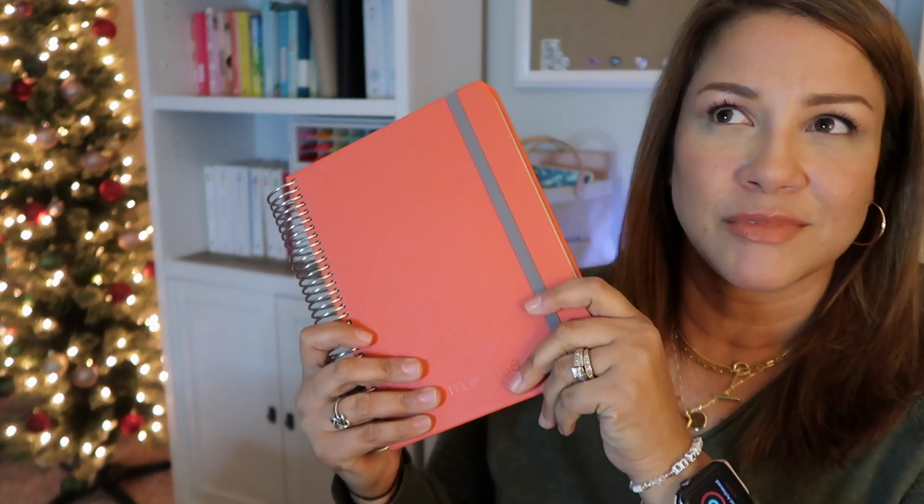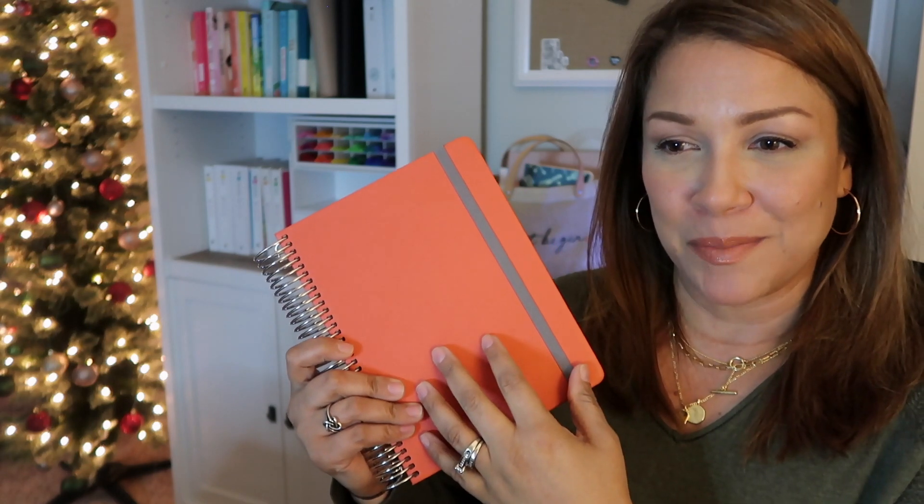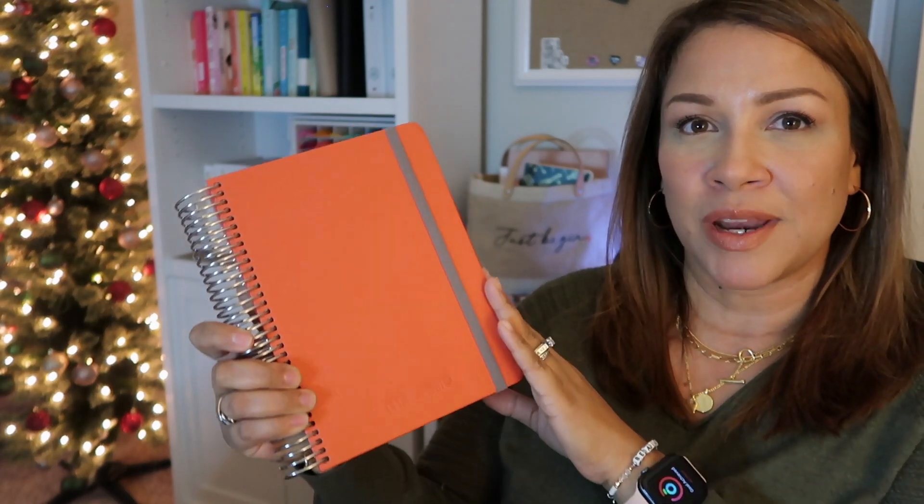First up, I grabbed the salmon-colored daily quarterly. At first I was like, I'm not entirely sure about this color — it's part of the peach family, the super ultra dark peach family, and you know I'm not a fan. But this is actually really beautiful. It's definitely more red, and through the camera it's showing up more red for me. I do like that it's more red than orange, although at certain angles it looks a little more orange.